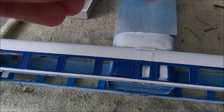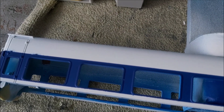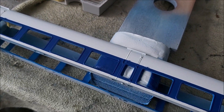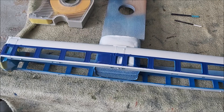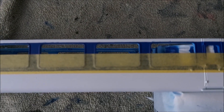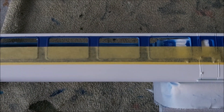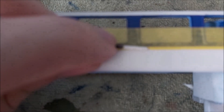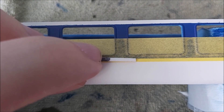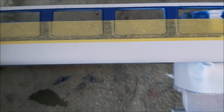I'll use this blue template to space out the masking tape for the weather line. Here you can see where the tape sits — it's just below the blue line on the coach. The width of the template sits between the blue line and the edge of the tape. That's how I've got the line to be as consistent as I can across the whole coach.